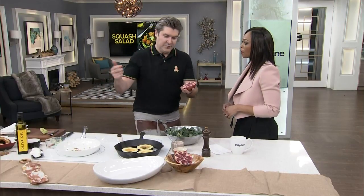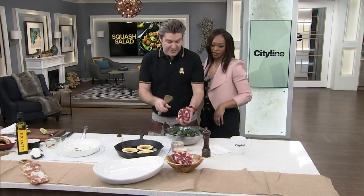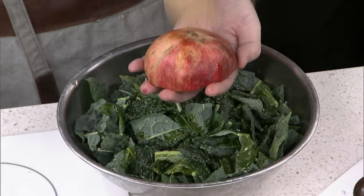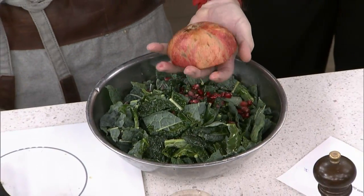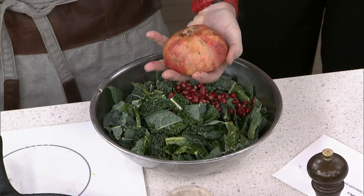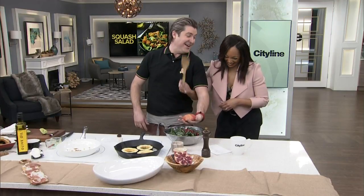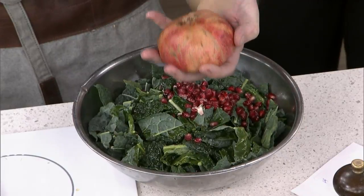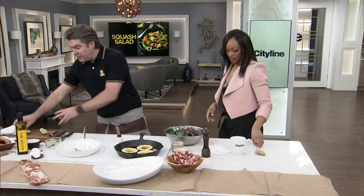Pomegranate — yes! You've got to spank the pomegranate. This is very satisfying. Look at that — super fresh. It's a super food.